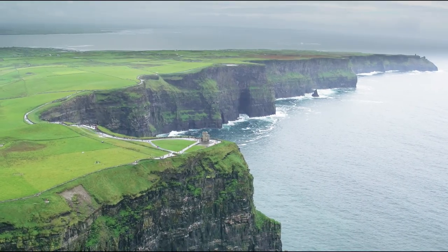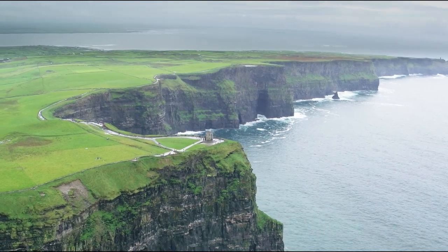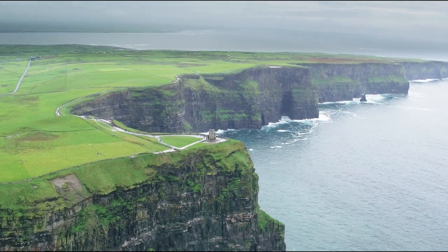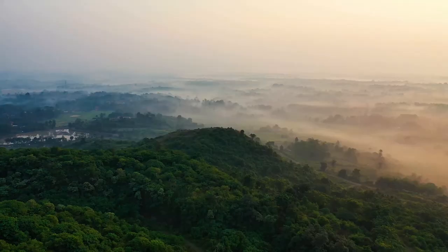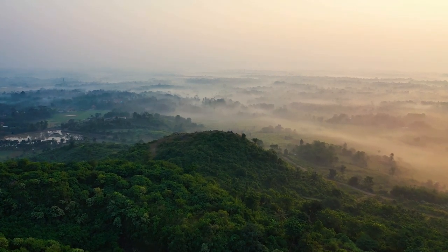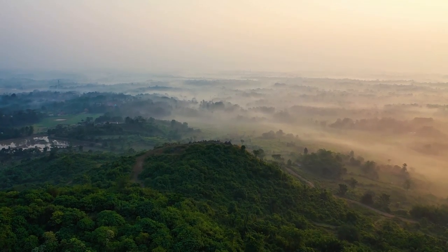Therefore, control yourself everywhere and always — in transport, in the process of reading, working at the computer and when watching TV — be sure to blink often, easily and naturally. Make blinking a useful habit for your eyes, because it is a necessary step of the vision recovery process.